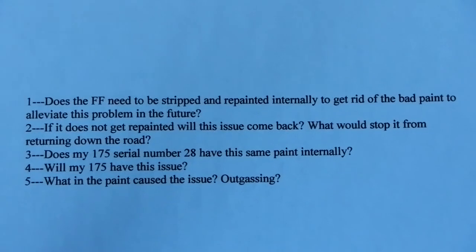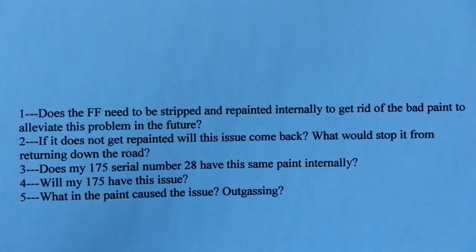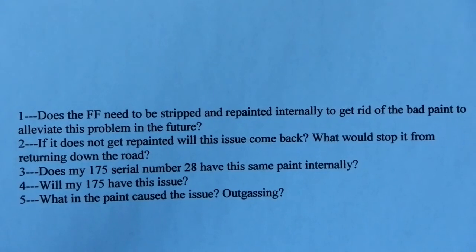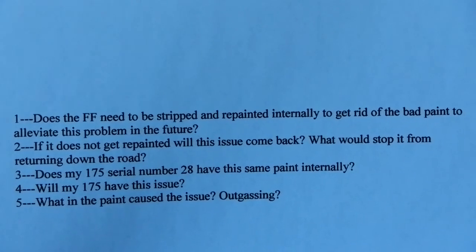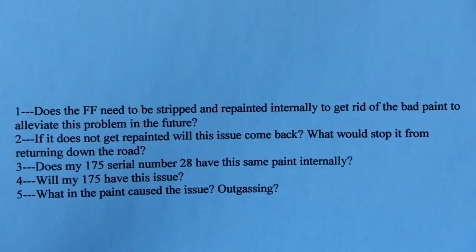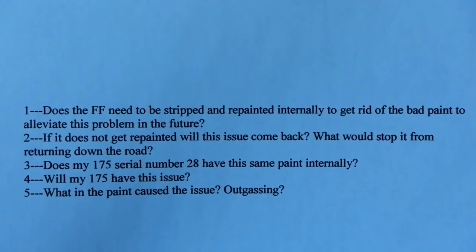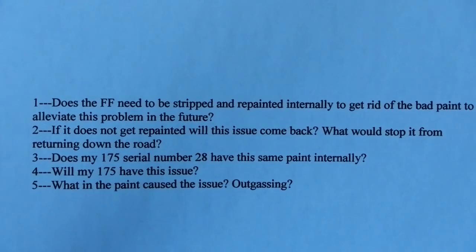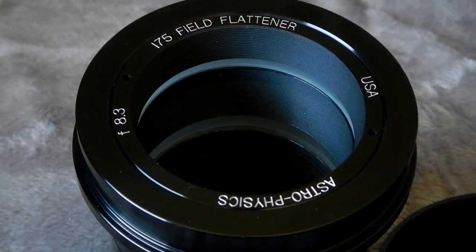A couple of questions I presented to Astrophysics: one, does the field flattener need to be stripped and repainted internally to get rid of the bad paint? Two, if it does not get repainted, will this issue come back? Three, does the 175 serial number 28 have the same paint internally? Four, will my 175 have this issue? And five, what in the paint caused the issue — was it outgassing?